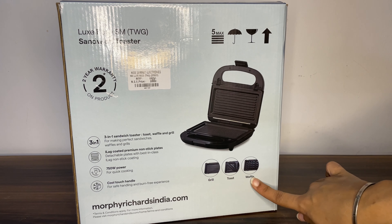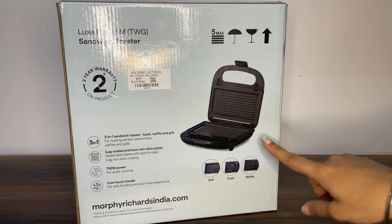The toaster comes with grill, toast, and waffle options. We can make three different things with one appliance.